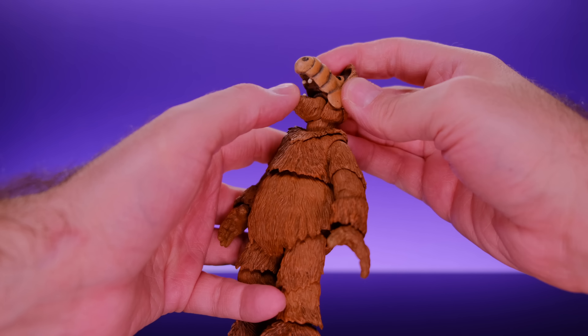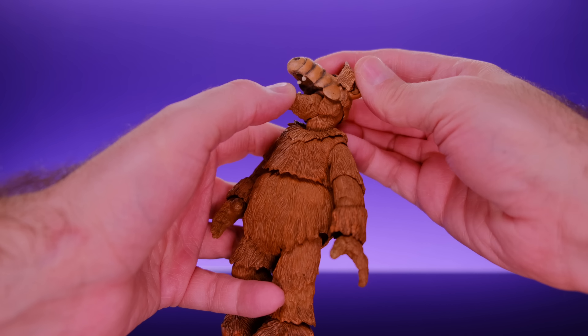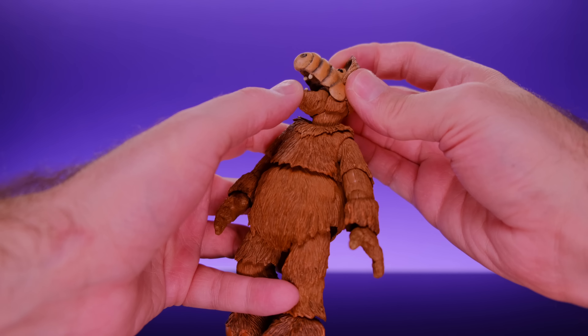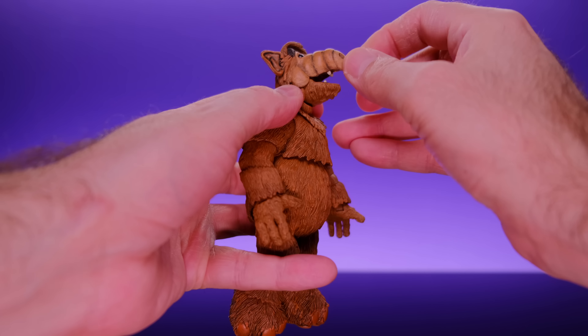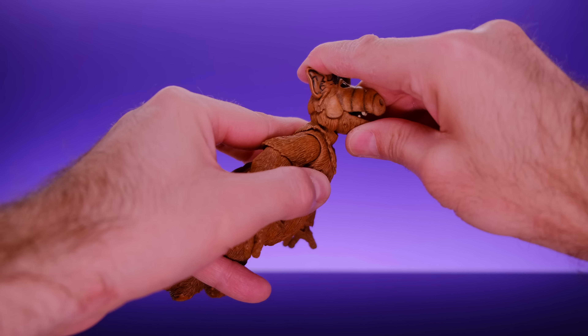The articulation on ALF is really good too. The figure is a whole lot of fun to play with. NECA did a great job of incorporating all the joints into the sculpt and making everything look good while still being pretty functional.